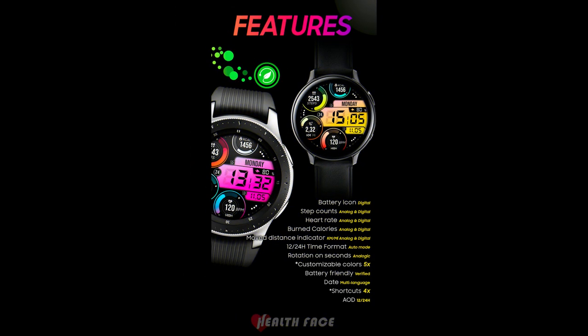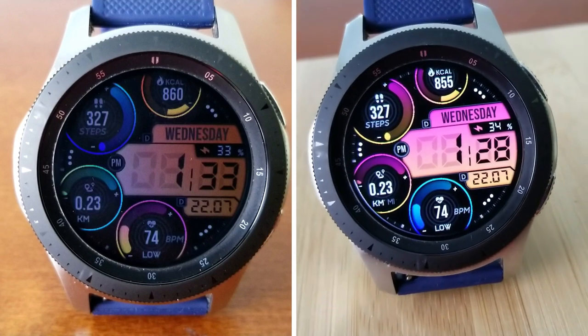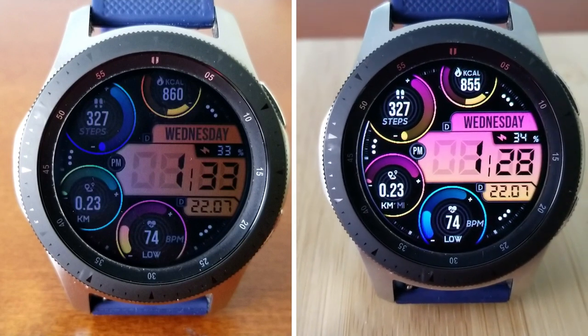Alright guys, that's a wrap for another review of this brand new release from our friend Pedro Machado at Health Face. Make sure you leave a comment below for a chance to win one of 30 codes we're giving away, because this would be a great design to add to your collection. Good luck to everyone in the contest.